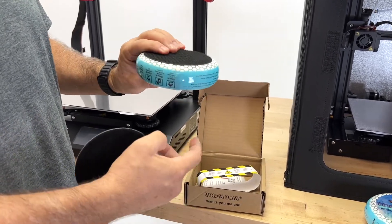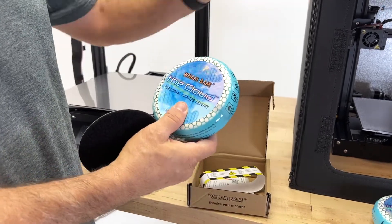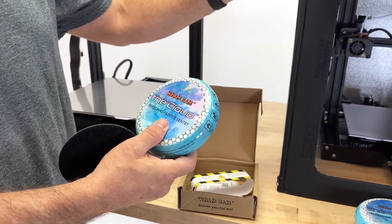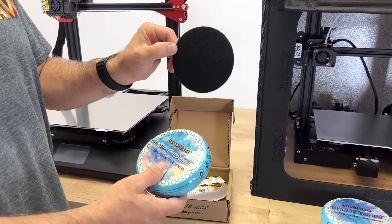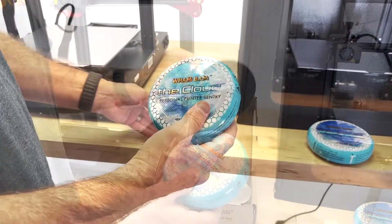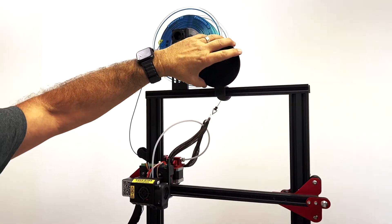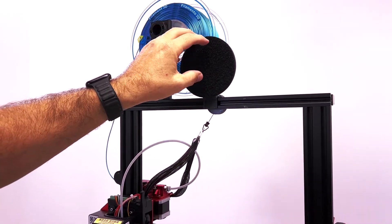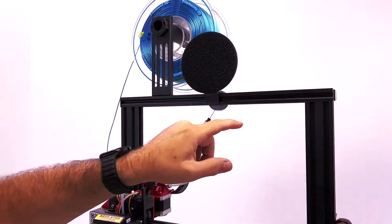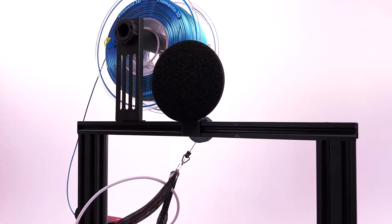We also have an extra piece of loop with a heavy-duty 3M tape backing. This allows you to either place it where you already have a loop backing, such as in the newer hotboxes, or mount your loop wherever you like. You can download and print a simple STL that Oscar, our technical designer, has created for everybody — it mounts to 2020 extrusions really easily. We're going to have a whole bunch of other mount links available as well.